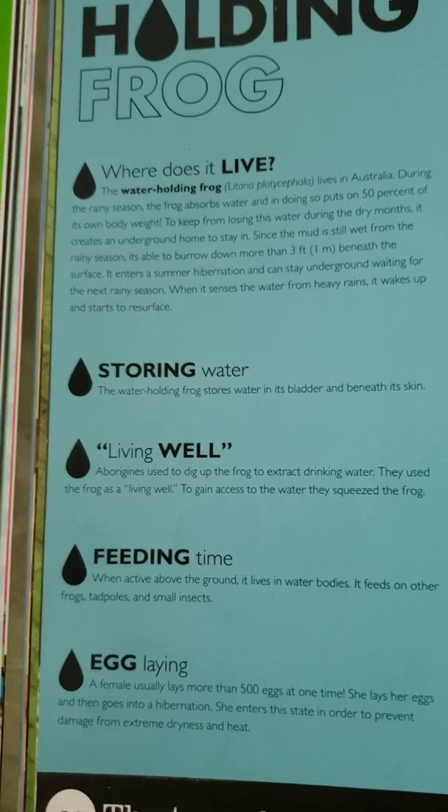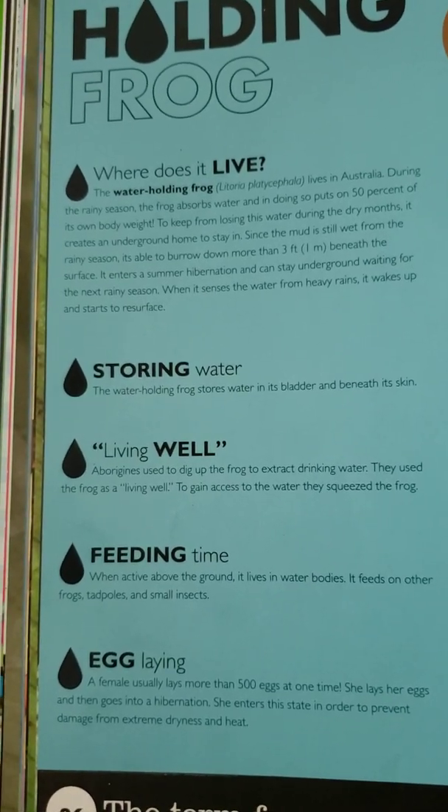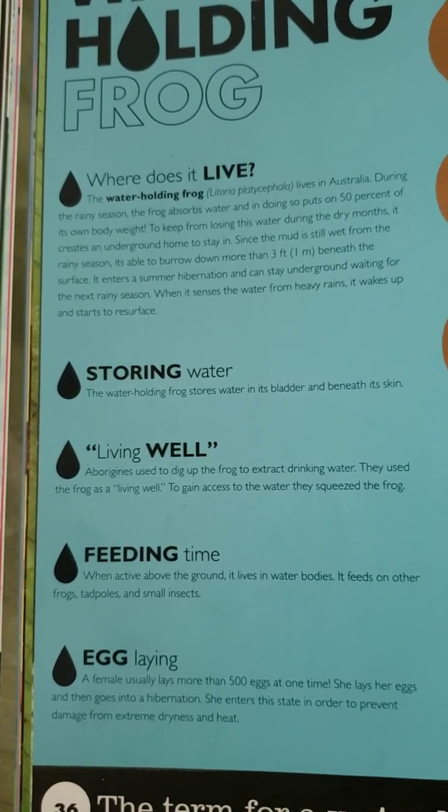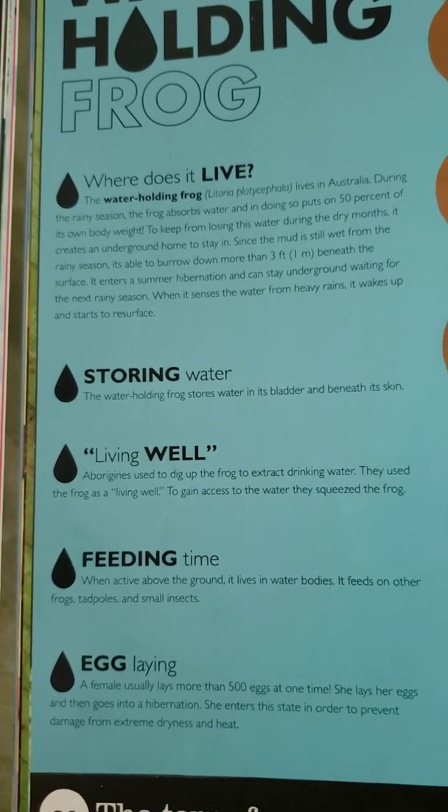Aborigines used to dig up the frog to extract drinking water. They used the frog as a living well. To gain access to the water, they squeezed the frog.